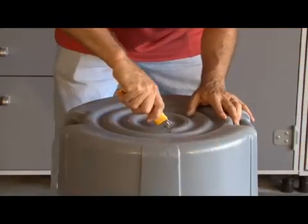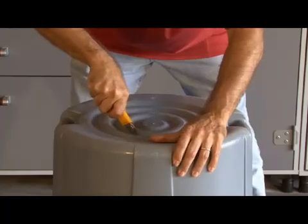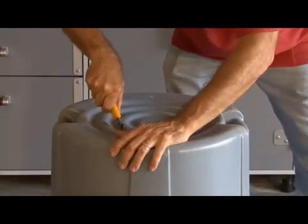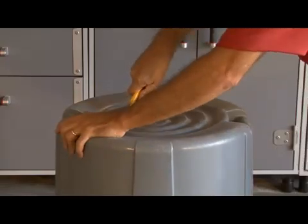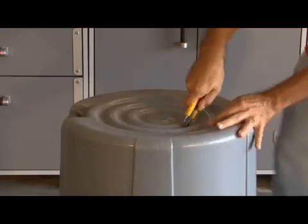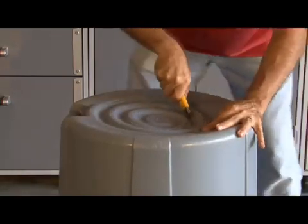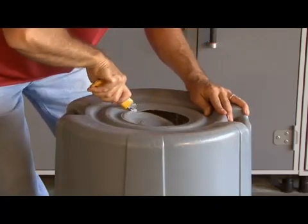First thing we're going to do is cut a 6-inch hole in the bottom of our trash can. You can use different size holes for different effects, but we're going to start out with a 6-inch hole. This will be our exhaust port for our smoke.